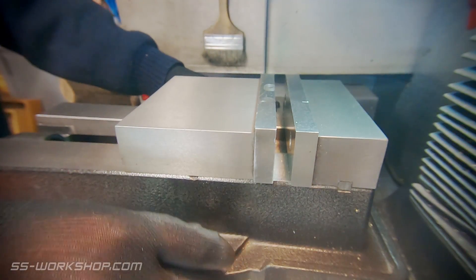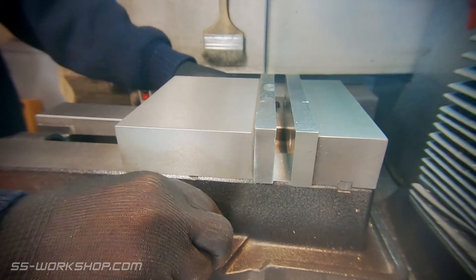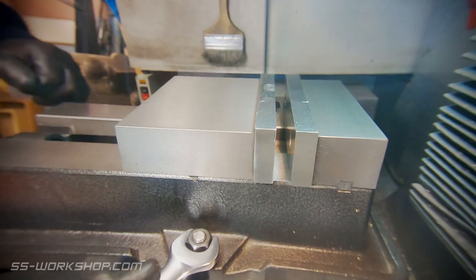I align the vise with the middle of the table and then lightly bolt it down. This will allow the vise to be moved slightly as it's aligned.